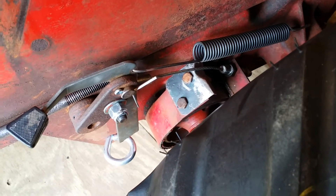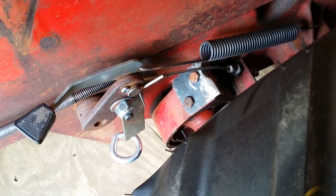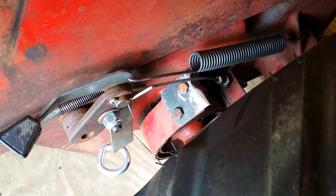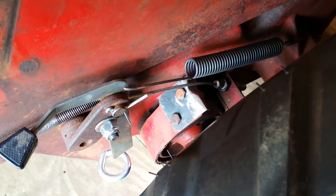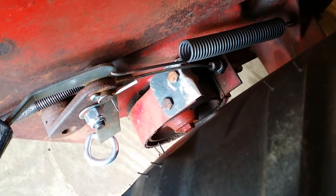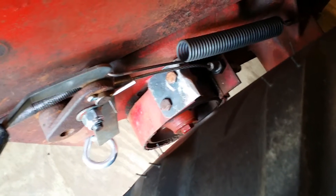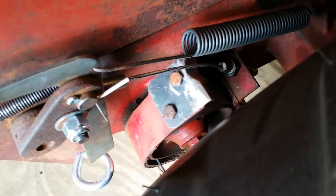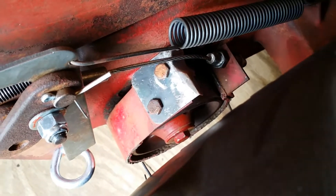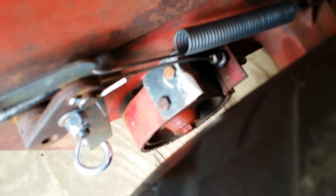Today we're going to talk about how I adapted the original 857 clutch assembly to the 8-speed transmission from the B60. If you've seen my prior videos, you know the original 3-speed transmission in the 857 was shot — basically third gear was non-existent. You had to hold the shifter arm in third gear just to run in it, and even then it sounded hellish. I got that B60 tractor late last year for free, and it had a really nice condition 8-speed transmission.